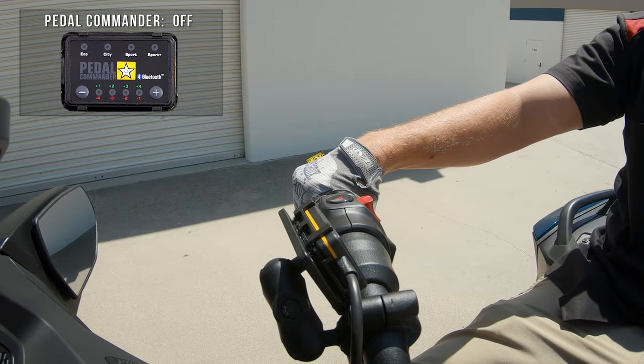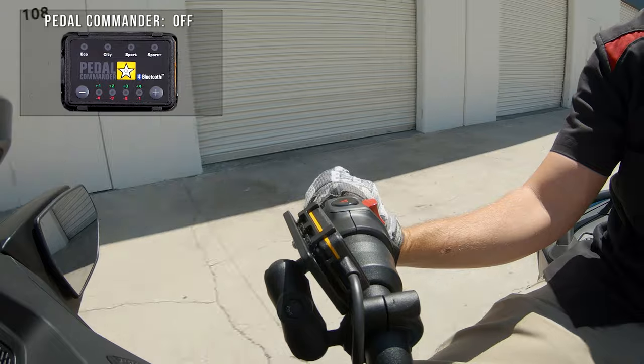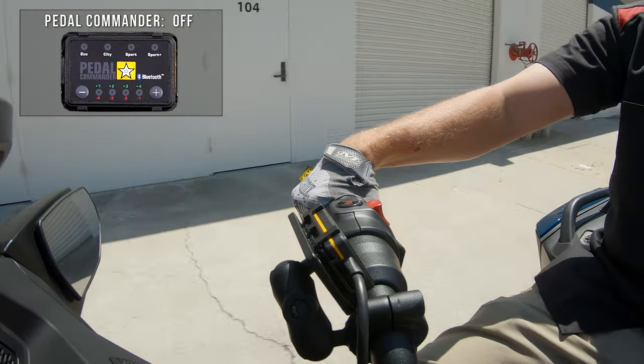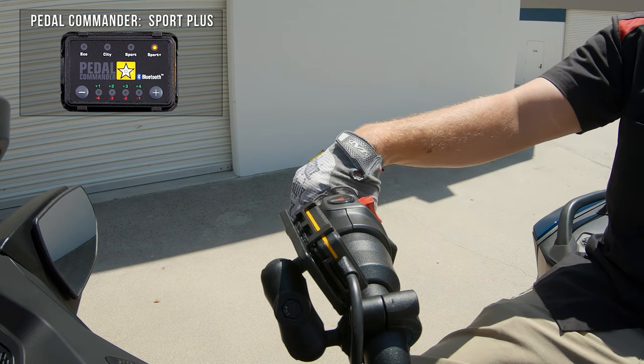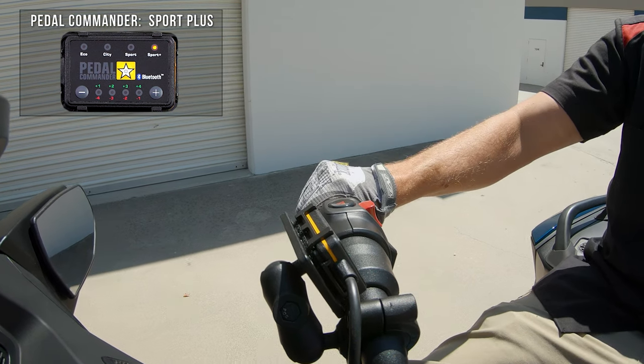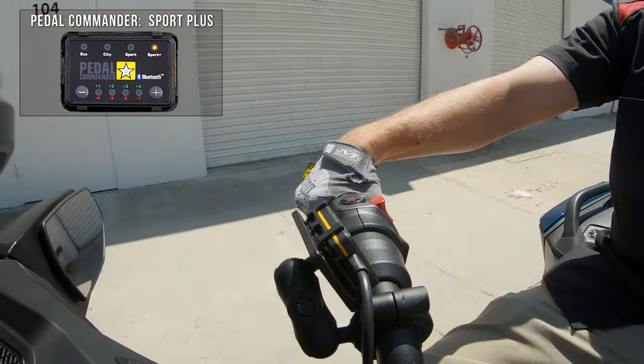Normally while riding your Spider at speed, you'll notice you have to twist your throttle all the way back to get the full power of the engine. Now you can compress that throttle map into the smallest amount of wrist action, or anything in between, letting you fine-tune your throttle to deliver power when you want it and where you want it the most.